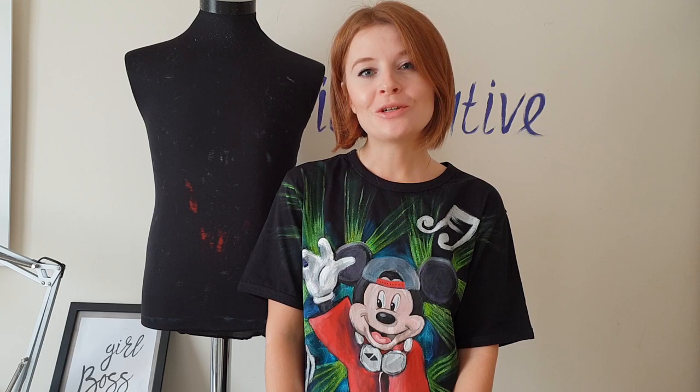Specially for this video I bought two kinds of fabrics — white fabric and black fabric. Let's imagine it's a white t-shirt and a black t-shirt. And I will show you all the process from transferring the image to the clothes, to the painting, and I will show you all the painting techniques. Let's begin!